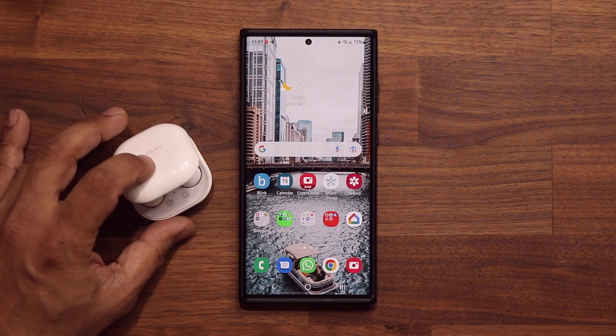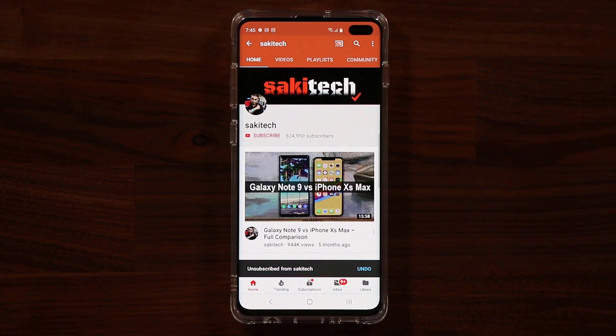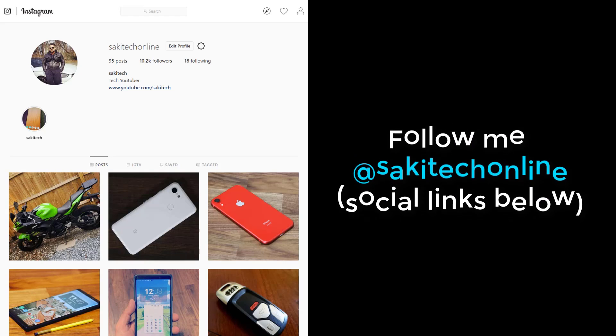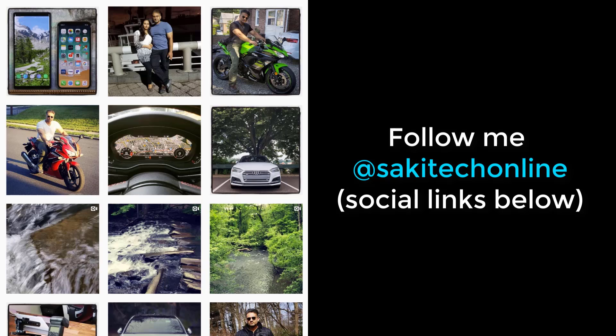These are great little updates that Samsung is sending out to make the phones better, faster, stable, and more solid all the time. If you have any questions, comments, or concerns, drop them down below. Make sure to subscribe to Socky Tech by clicking that button and the bell icon to get notified every time I upload. You can also follow me at Socky Tech on Twitter, Instagram, or Facebook for the latest updates.